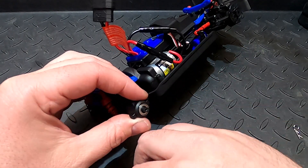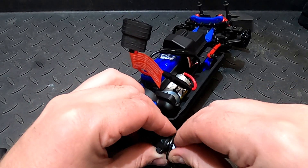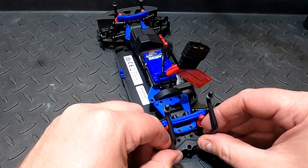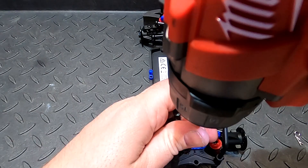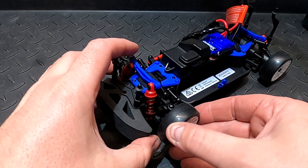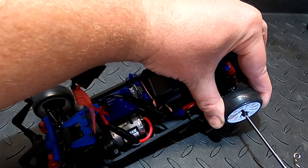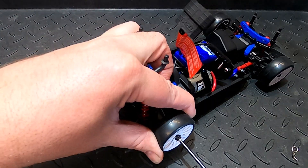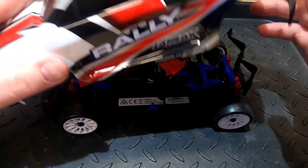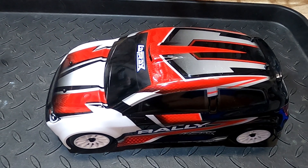I'll go ahead and put this side together. That side is done — I just got to put these discs on. Now I'm just going to put these tires back on. And that's how you convert your Latrax Teton into a Latrax Rally. That's going to be it for this video — please like and subscribe, thank you.